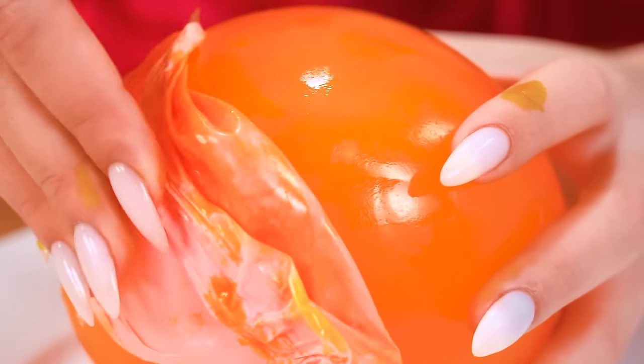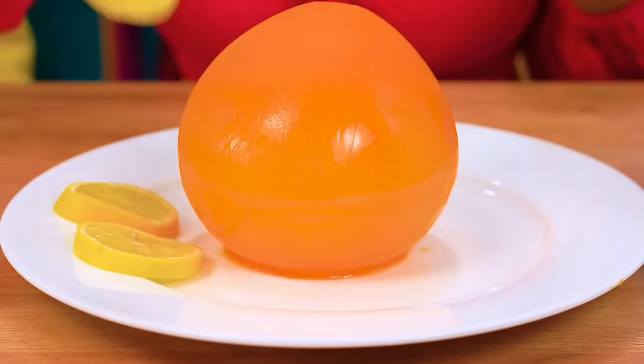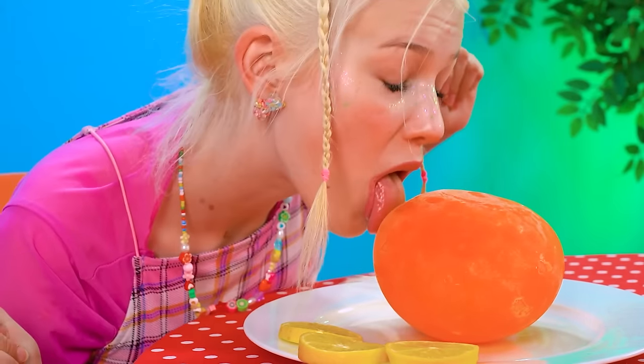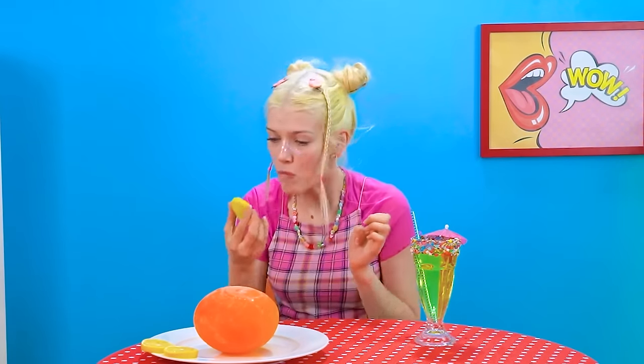Peel this — so beautiful! Little slices of lemon, and we're ready! Both look amazing! Betty wins — what? How?